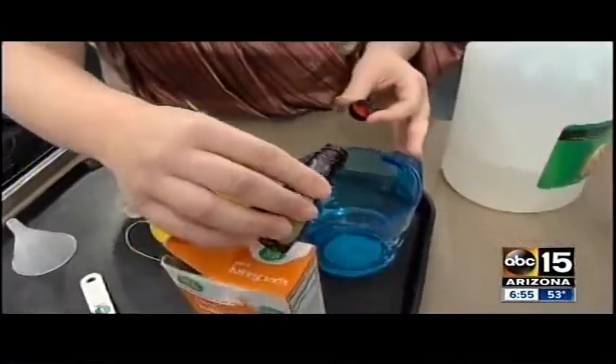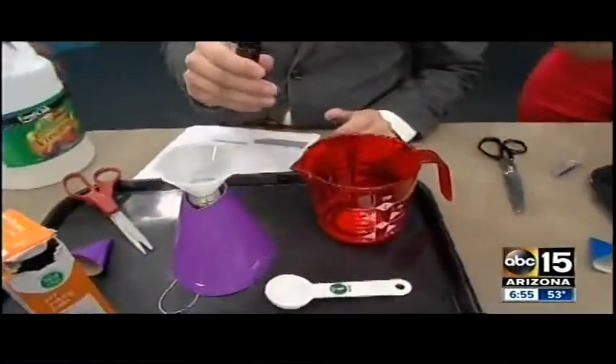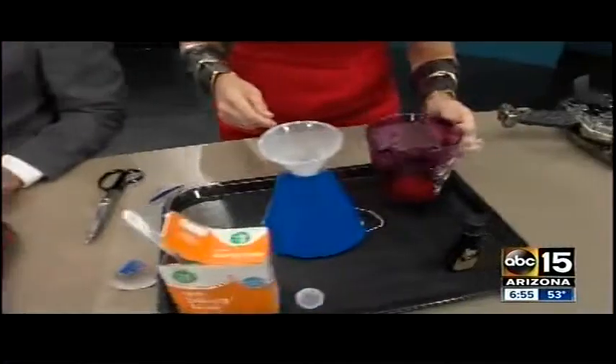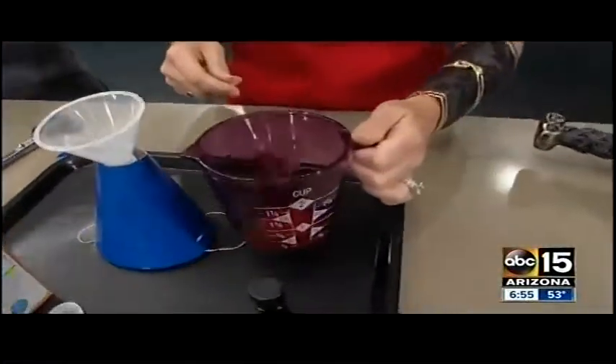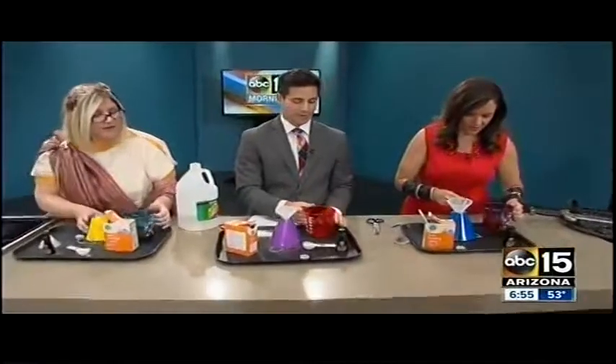Next is food coloring. We're going to take a little lava-red food coloring and add it into the vinegar in the cup — just a couple of drops, unless you want really, really red lava, which is okay too. Swirl it around a little bit to mix it up.